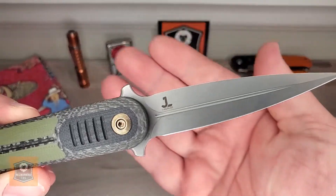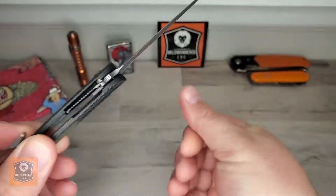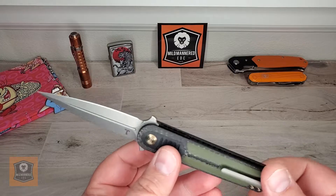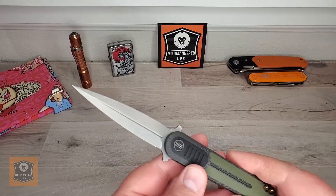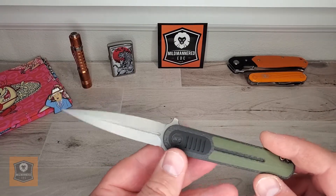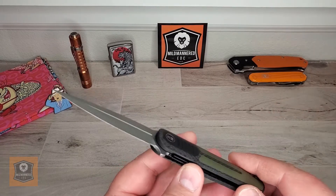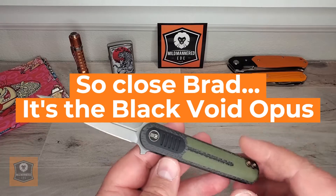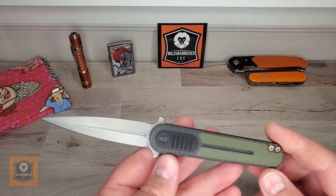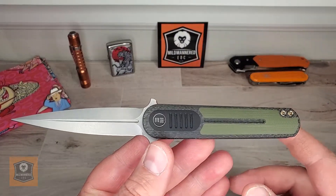This is a Justin Lundquist design — you can see his logo, kind of a cool maker's mark. He's famous for the Kaiser Feist, which is probably his biggest knife that people know. He did one recently called the Contrail, which is a small one. He's got some really cool designs. In fact, I think he's got one coming out — a chisel grind called something like Black Orpheus, also from We Knives. I'm not sure when that will be released, probably later this year.